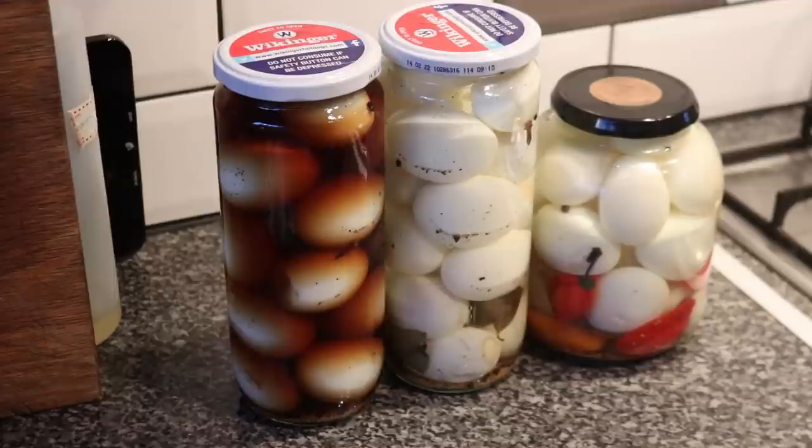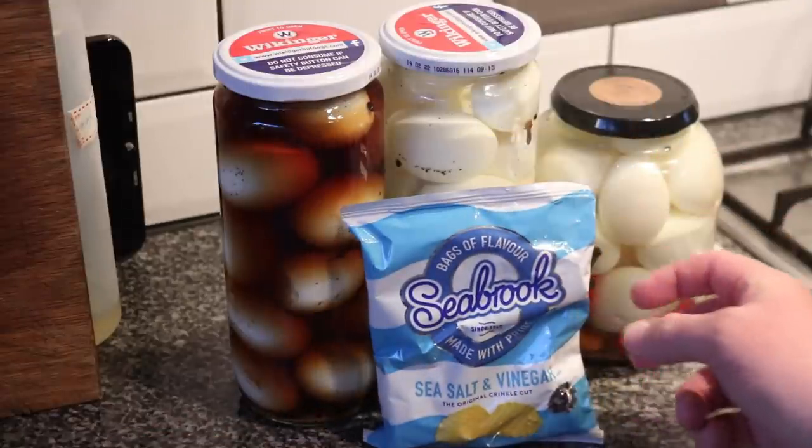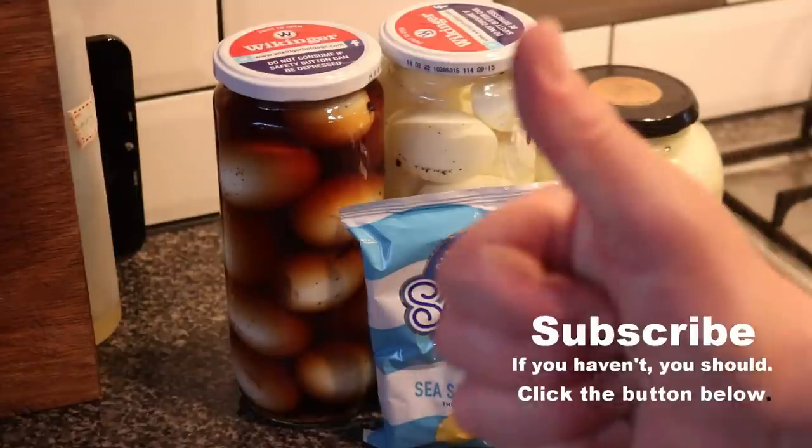For a bonus before we leave: the best way to eat a pickled egg in my opinion is to drop it into a bag of your favourite salt and vinegar crisps and enjoy them together — quite the quintessential British bar snack. Anyway, thanks for watching folks. If you're new to the channel and you like this sort of thing, why don't you join us on the next video by hitting that subscribe button, and we'll see you then.